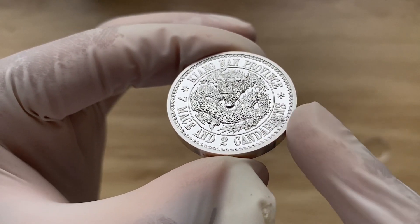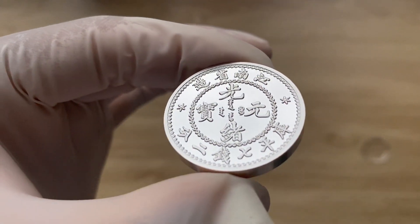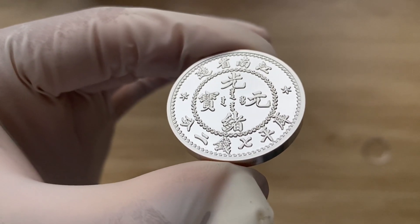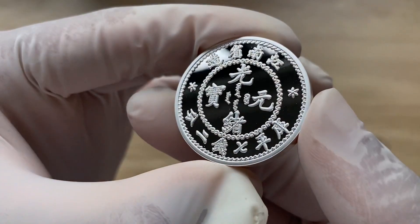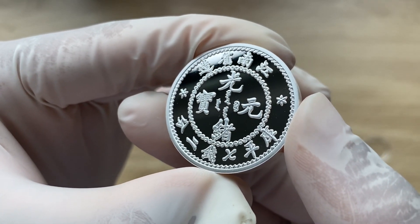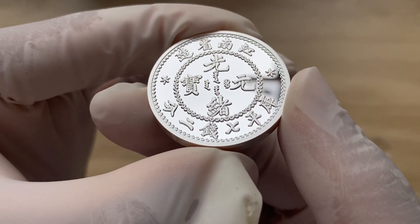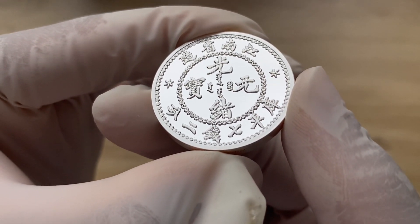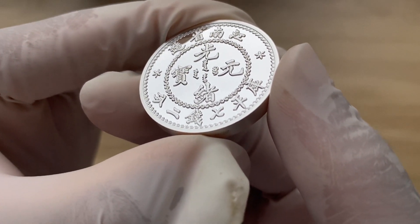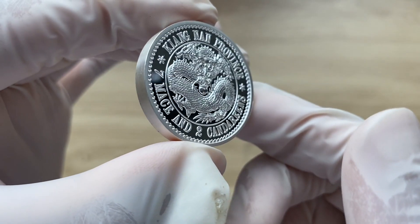Once we flip over, we can see that this is displaying Chinese characters at the center from top to bottom, which reads in Chinese pronunciation — I believe Guangzhou — which is the name of the emperor. I believe for the first time ever, a Chinese mint laser etching technology for this year has been actually used. I believe this coin was minted in Shanghai.